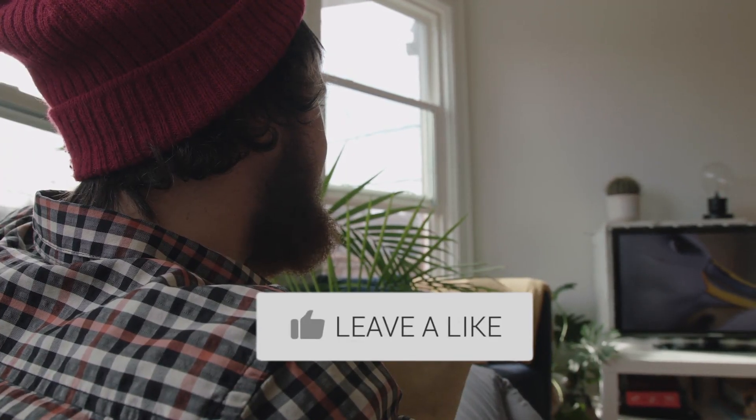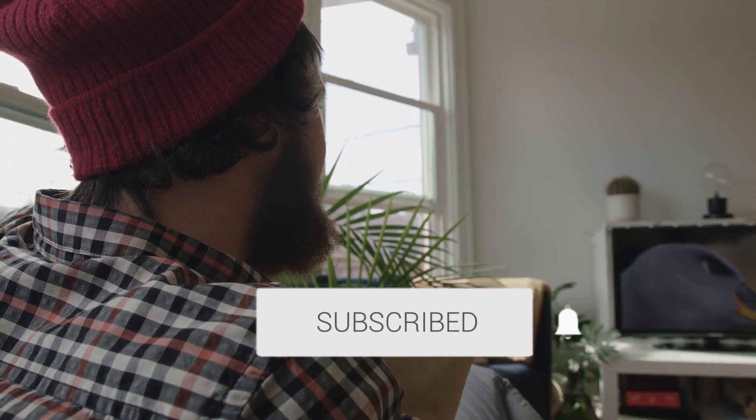Hopefully this video was helpful to you. If it was, throw a thumbs up on it and go ahead and subscribe to my channel. I make tech videos all the time and I would love to have you back in the next one. Take care.